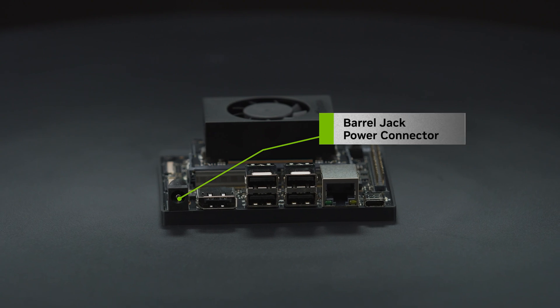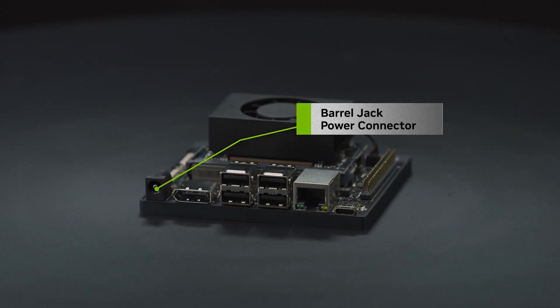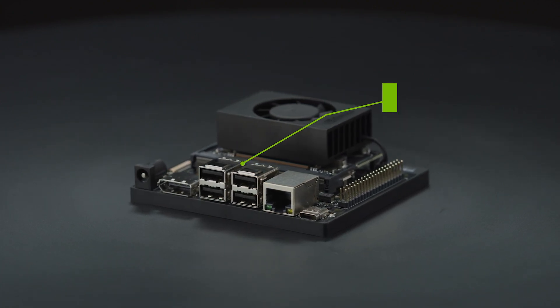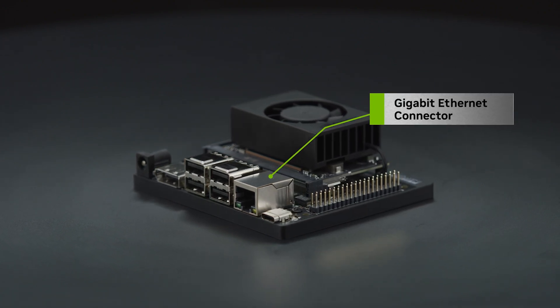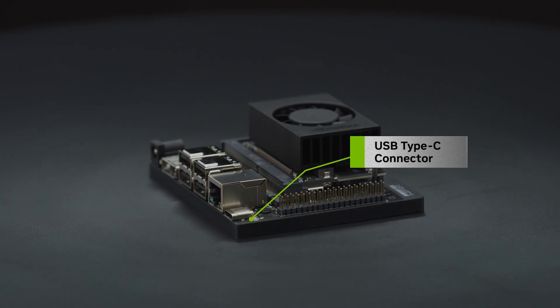On the front side, it features a barrel jack power connector for the included 19-volt power supply, a DisplayPort connector for display, four USB Type-A connectors, a gigabit Ethernet connector, and a USB-C connector for debug and device mode.